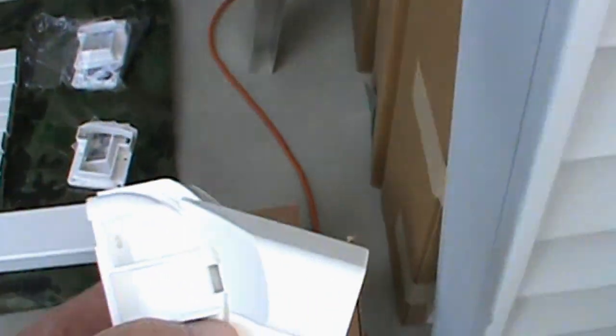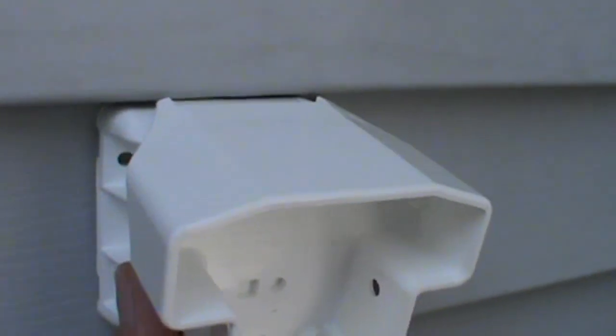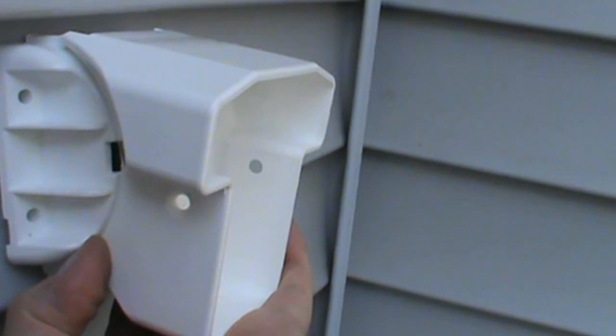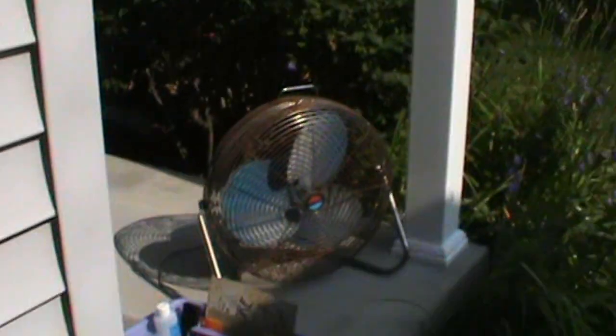The way I overcame that is by using the stairway rail system brackets — these are really designed for a stairway. You get two advantages with this. First, the footprint fits nicely on the vinyl, and that allows the top to tilt back down so that it comes straight out. So I'm going to have two rails coming from the house out to the posts, and that is going to allow me to install that properly.